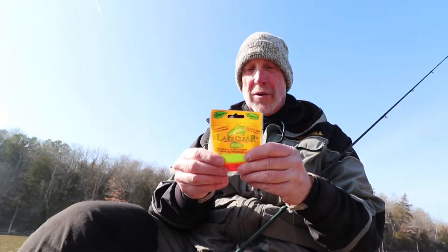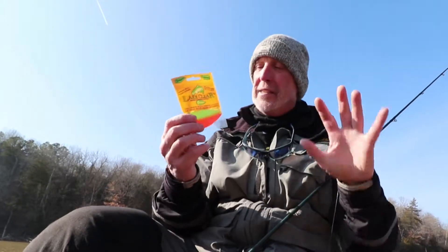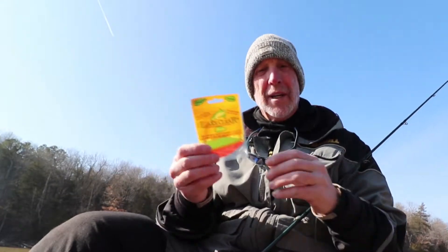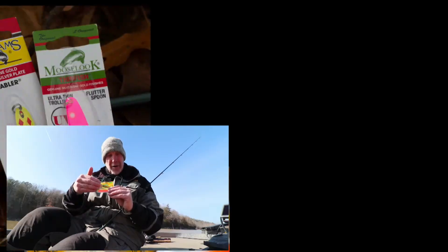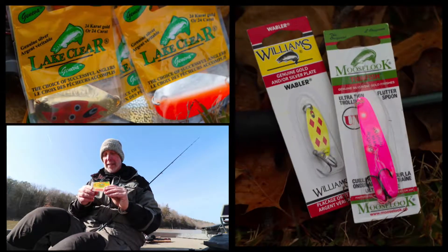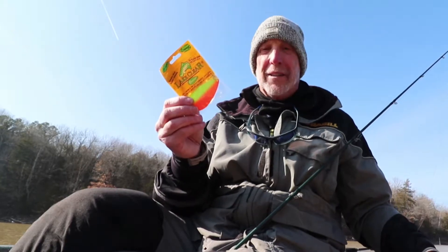The same company also has the Lake Clear. These are enticers or teasers — you can use them in front of a fly or in front of a bait-type hook. They have a whole series of new models.